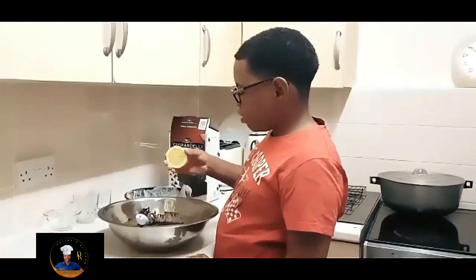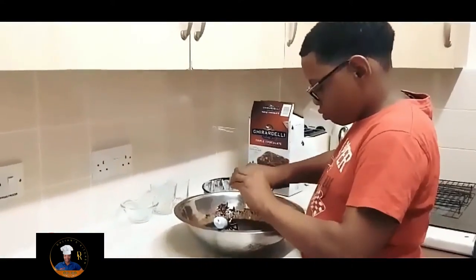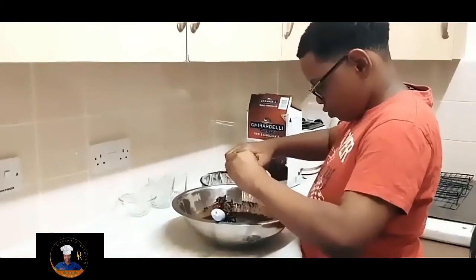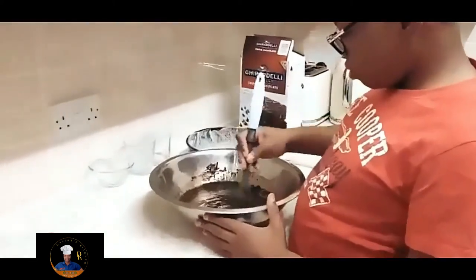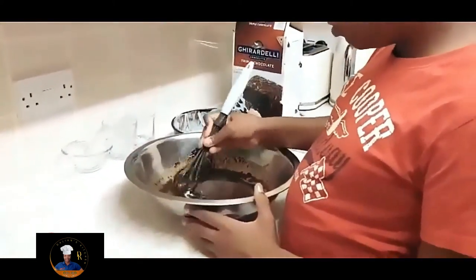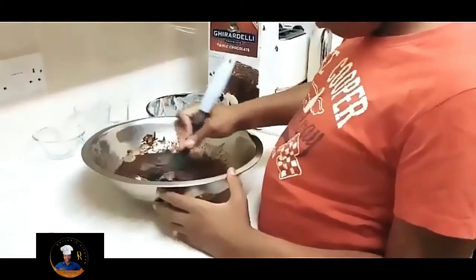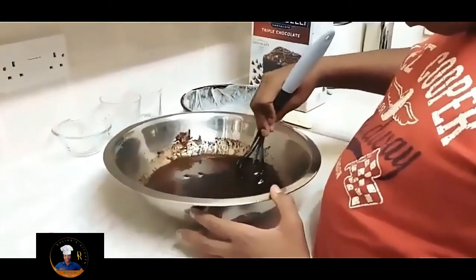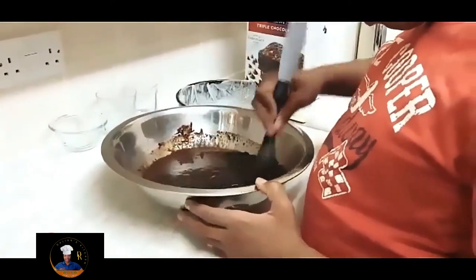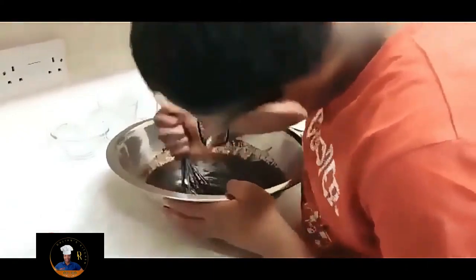We're going to add some lemon into the mixture. Make sure you take the seeds out because you don't want to be eating brownies and biting into seeds. That's the lemon going in. So now we have all our ingredients in: the egg, water, oil, brownie mixture, and a touch of lemon — it could be lime but I didn't have any. Now we're all mixed and ready to go.